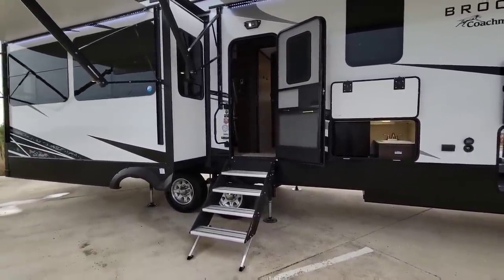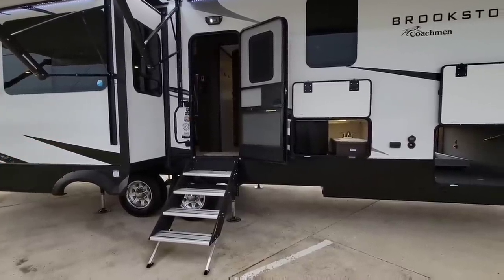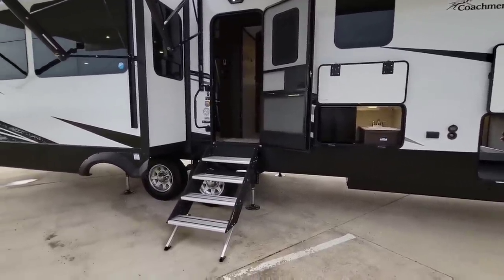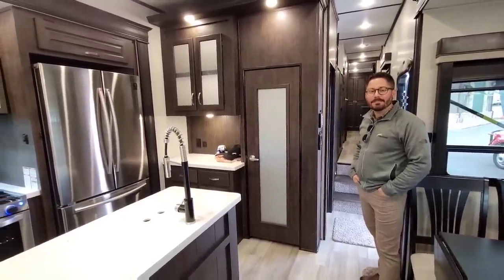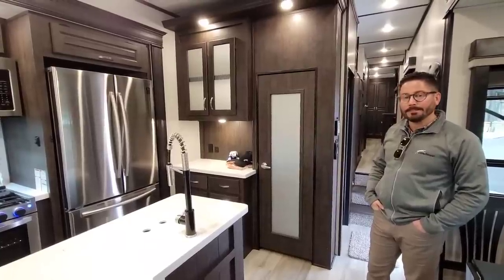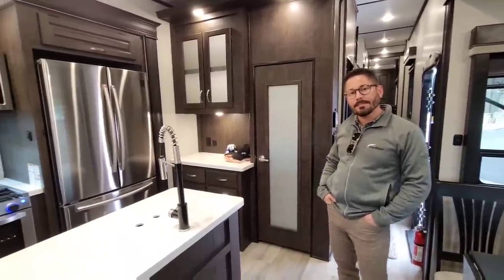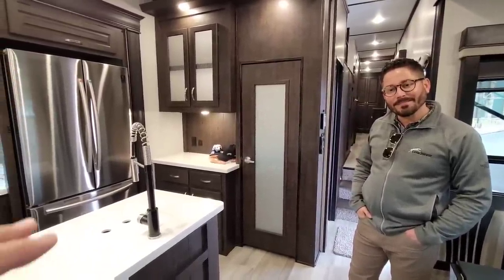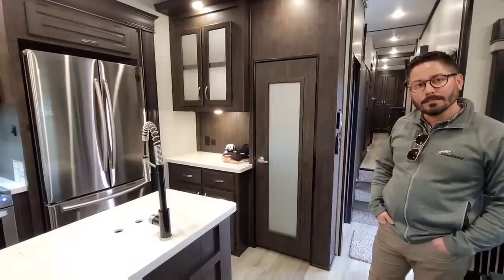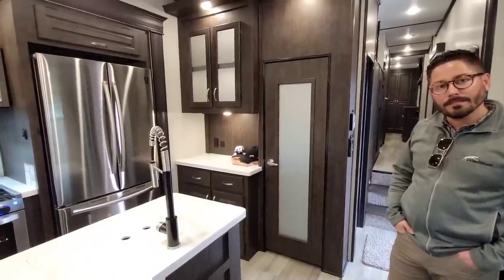In this video, we're going to focus on the interior and specifically touch on the things that are different about this unit. So we are back inside my brand new 398 MBL prototype — concept unit, whatever you want to call it. This specific unit has a lot of really interesting things we've done to it. I've still got my friend Dave Hofer with Coachman Fifth Wheels here with me. The one area I really want to touch on is the biggest differentiation in the kitchen — what we did to this wall right here.